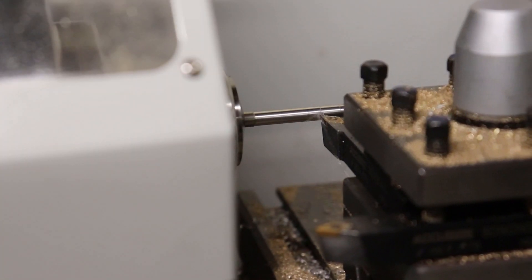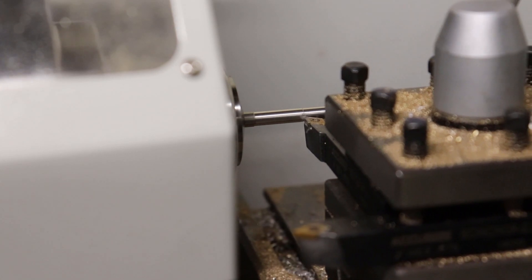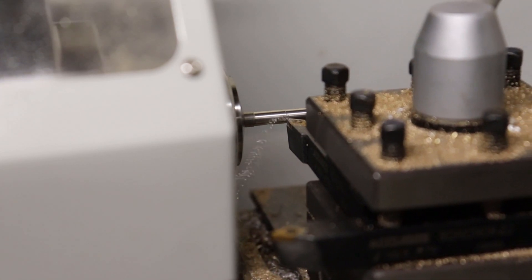In my previous videos I showed how I made a great many of the parts. Here I'll show you some other things which were needed to finish the project up.